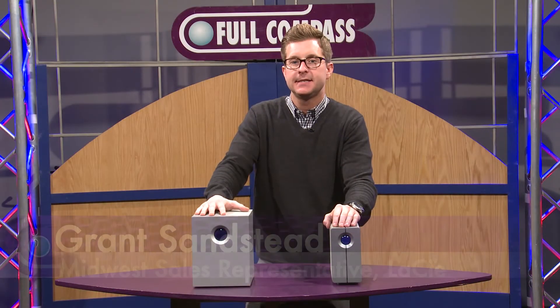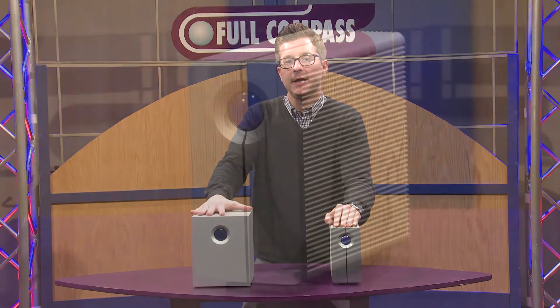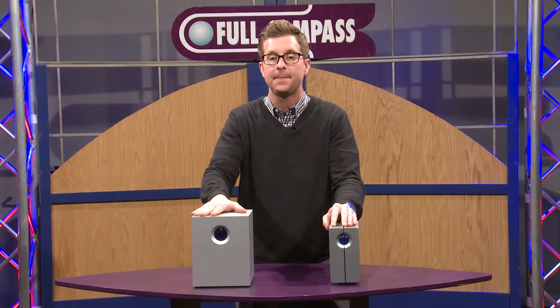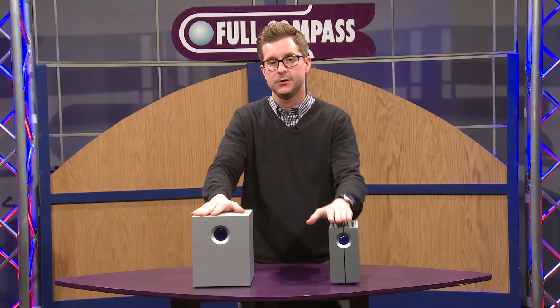Hello, my name is Grant Sandstead. I'm at the Full Compass Vendor Show today. I wanted to highlight some of our RAID arrays today — these are just for backup purposes. We have them available in a two-bay solution like this, as well as a four-bay solution.